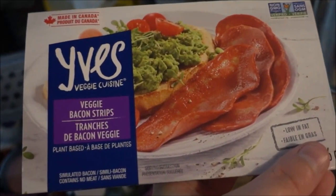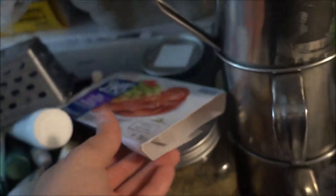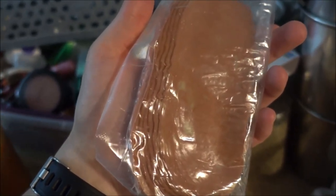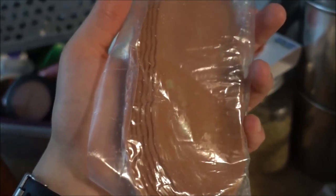So to start off, the wonderful bacon — this is Eve's veggie bacon strips. This is what they look like in the package before they are cooked. I don't know if you want to fry them or bake them, I'm just baking them. It's just easier for me to do that.